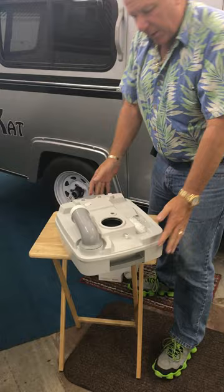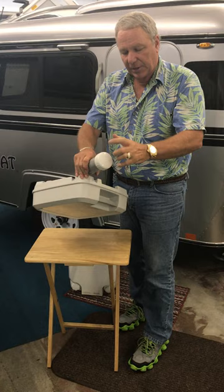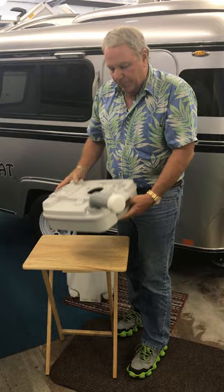The little handle makes it easy and convenient to carry to the restroom. You just take it to a regular toilet, open it up, take the handle with the cover off, dump everything out, run water through it one more time, dump it again, and fold it back in.